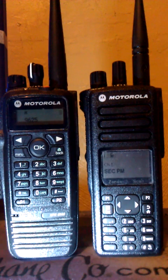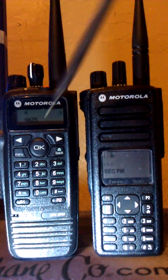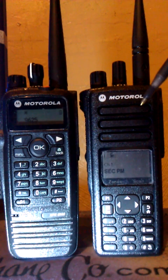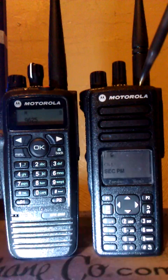Hello YouTube. I want to show you my new radios here. This is the XPR 6550 and the XPR 7550. To make things a little simple, I refer to this as the 65 and this as the 75.